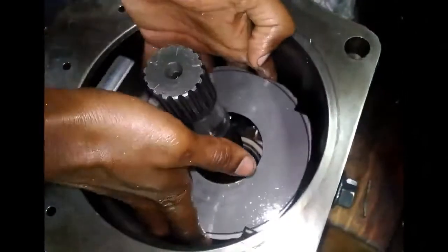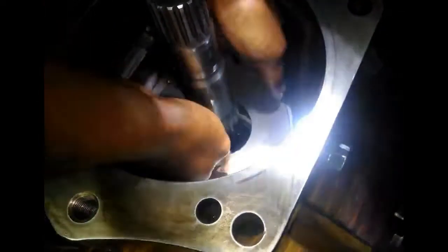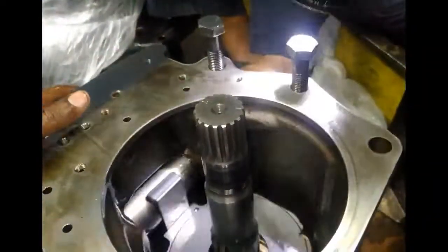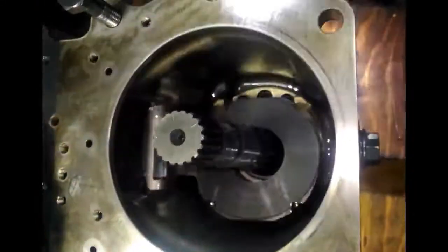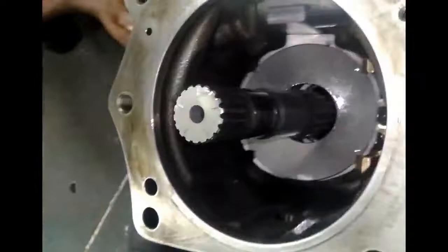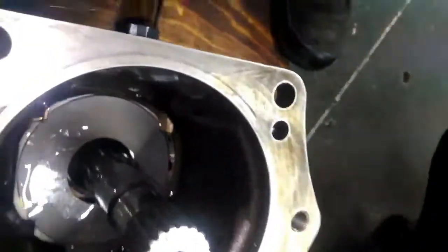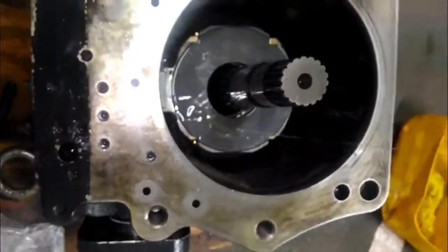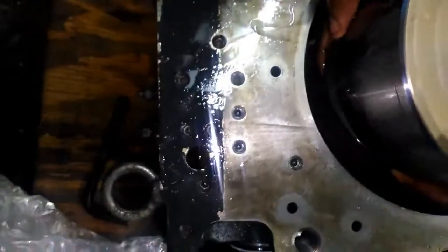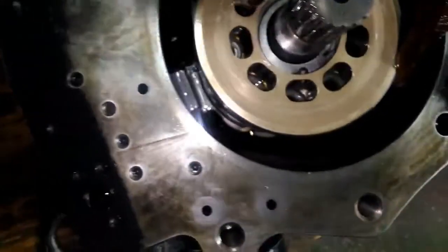The same thing we will do for the rear pump — now inserting the swash plate inside the block. Now we put it inside the block. See how the servo piston moves including with the swash plate — it should move easily and slide smoothly. Now we will put the cylinder, piston, supporting plate, and spherical bearing inside the block.